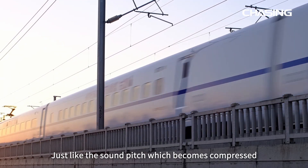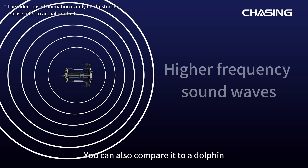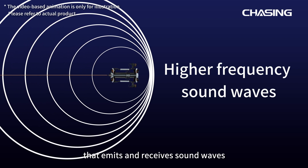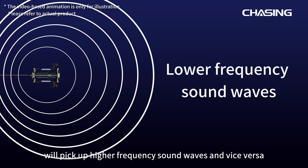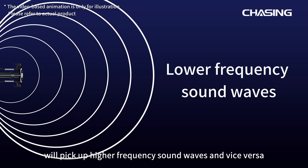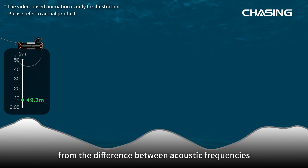Just like the sound pitch which becomes compressed from a train moving towards us and vice versa, you can also compare it to a dolphin that emits and receives sound waves. Moving towards the receiving side, the sound waves will pick up higher frequency sound waves and vice versa. Speed and cumulative range are calculated from the difference between acoustic frequencies.